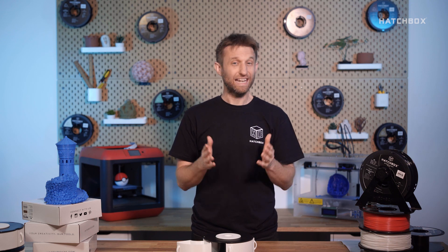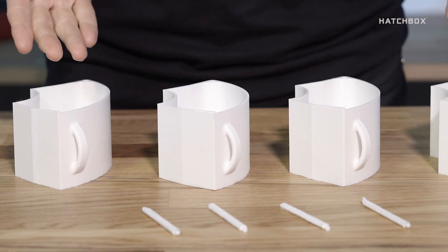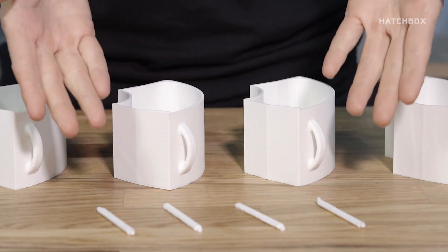We've designed these compartments to require little to no tools, making it easier for everyone to take advantage of them. Here's what you'll need: an empty spool, and print files for the following — four storage compartments and four pins.